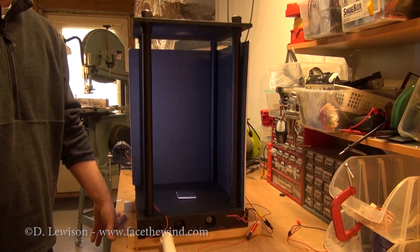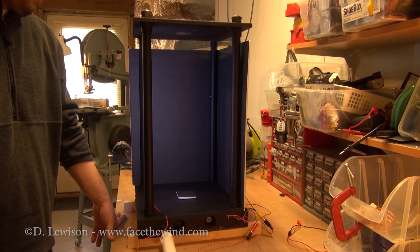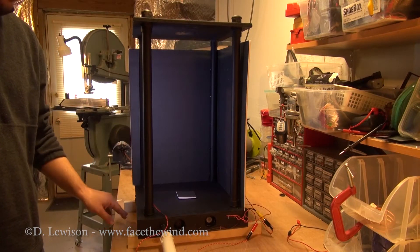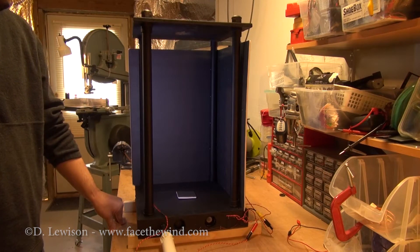Hi folks, Dave Lewison here at FacetheWind.com. I get a lot of questions about how I built my original tornado simulation chamber, and I figured I'd tear this one apart and kind of show you how this one's put together so that you have a shot of building one yourself.